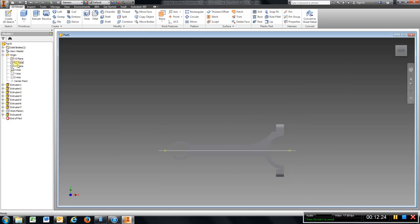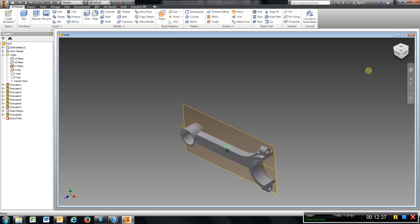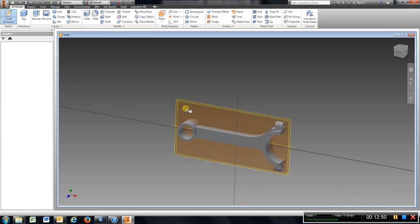I am going to go back, get my plane here, turn on visibility, go to the top. We will create another work plane here, drag that over 0.25, enter. I am going to sketch on that plane that is in the center.